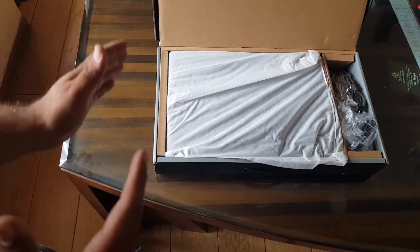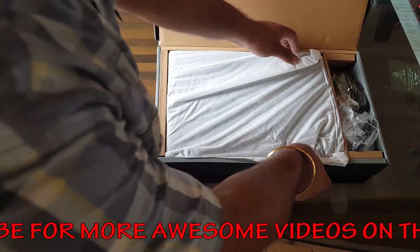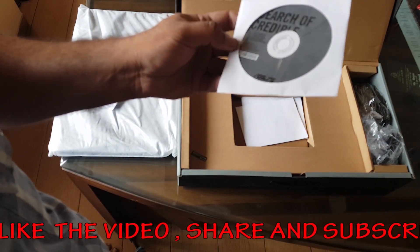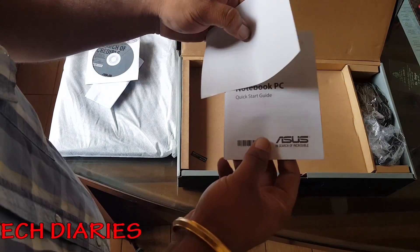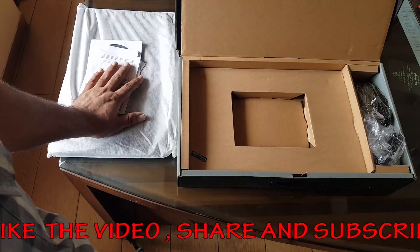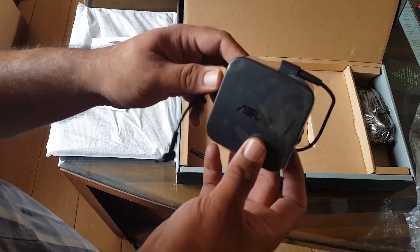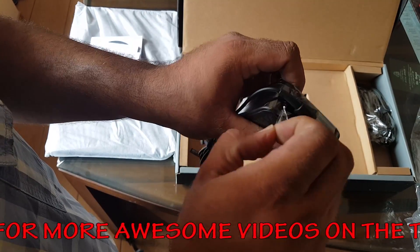Inside the box, the first thing is a cardboard insert for protection, and the laptop itself is covered in a fiber cloth. We also get a bill and invoice, a CD for setting up and installing drivers — thankfully the laptop has a CD drive — a user manual, a quick start guide, and instructions on how to install your own OS. Note that this does not come with Windows.